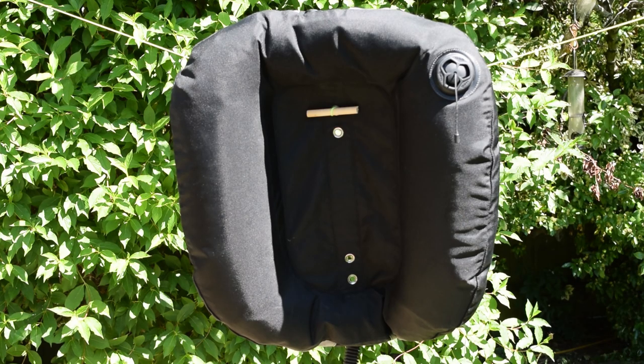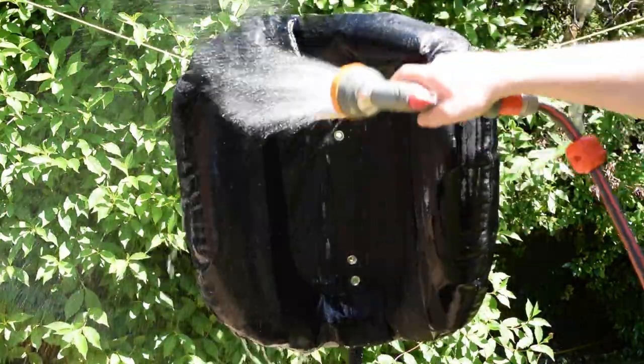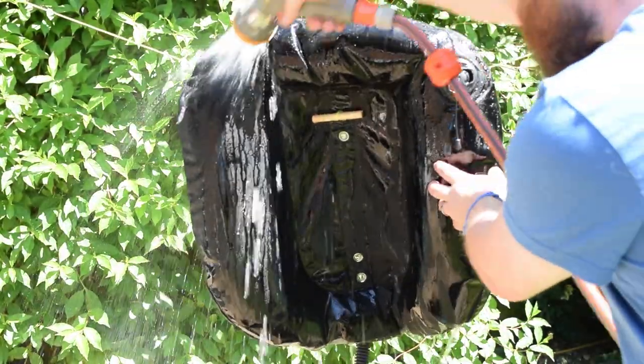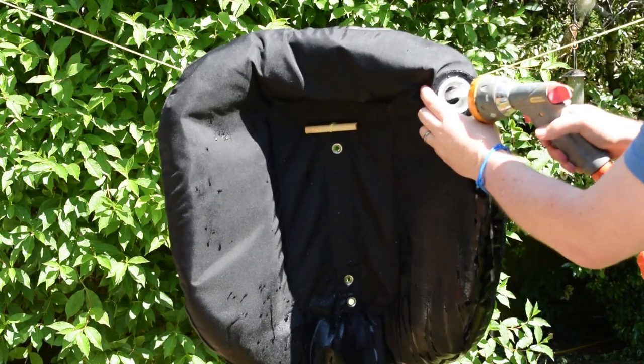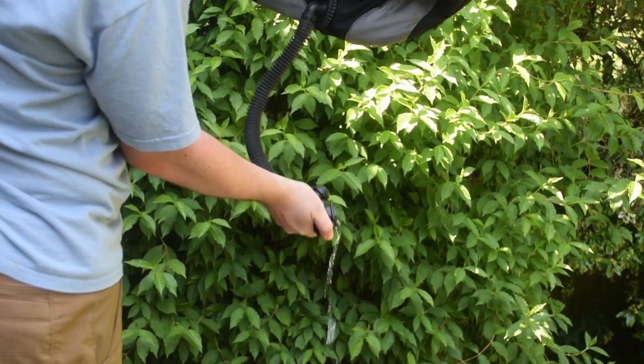To clean your BCD inside and out properly, the first thing I like to do is hang it upside down for a preliminary washdown — and the reason for hanging it upside down will become apparent later. When the BCD is hung up, wash the outside of it and rinse it down thoroughly to remove as many contaminants as possible first. Then by removing one of the dump valves, flush the inside of the BCD with some fresh water and drain it out of the inflator at the bottom. That's why it was hung upside down.